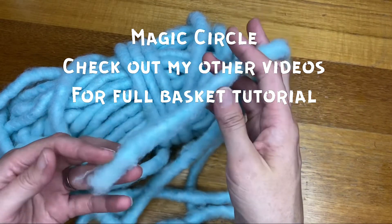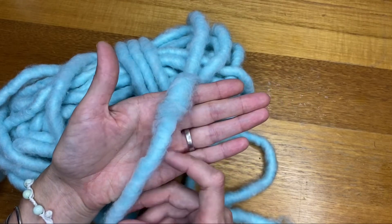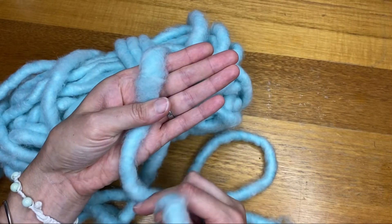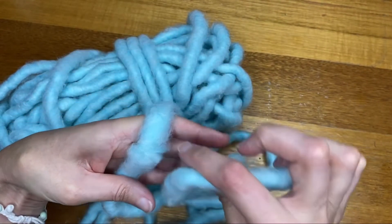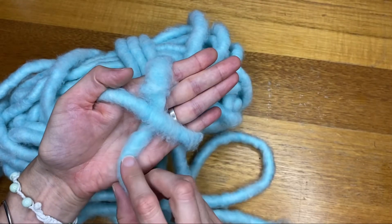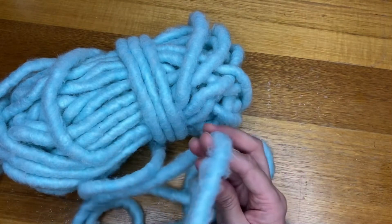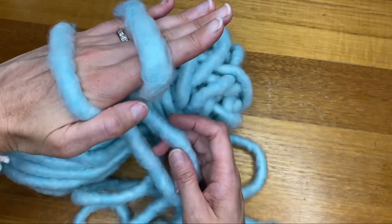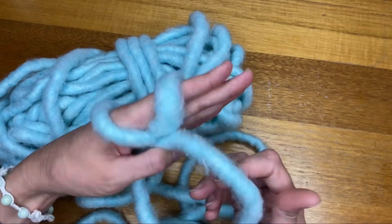So the first thing we need to do is find the end and wrap it across your hand on a diagonal like that, with the end down here, and then take this part — the working end — and wrap it over so you've got a cross on your hand. Turn your hand over and it will naturally make that second line, and then you can just hold that piece firmly underneath.